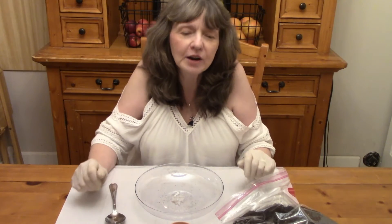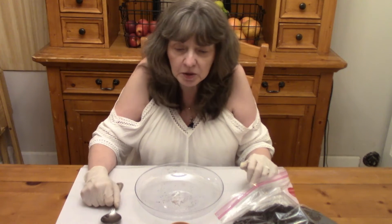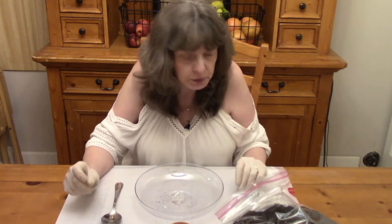We'll be making a resurrection garden craft to celebrate. Each week we'll add a little more to the garden. To start our project, I have put down a plastic garbage bag to cover my table, and I've put on rubber gloves to keep the dirt out of my nails, but whether you do that or not is up to you.